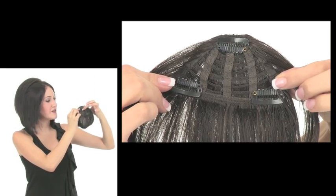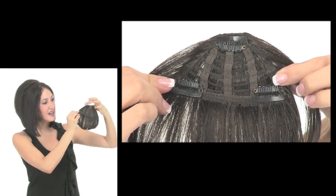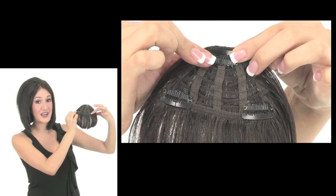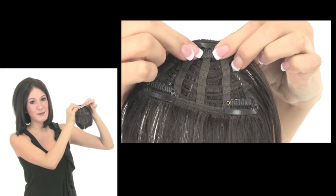On the underside there is a rectangular base with three pressure sensitive clips, and these pressure sensitive clips are how they attach to your hair. You simply snap them open and then snap shut for a really secure fit.